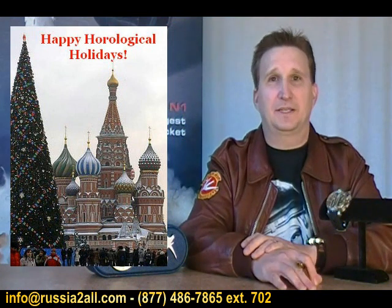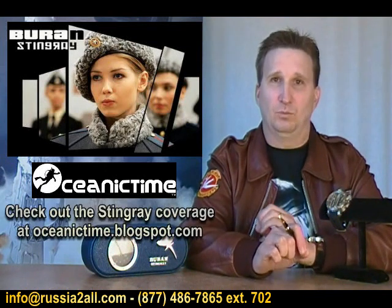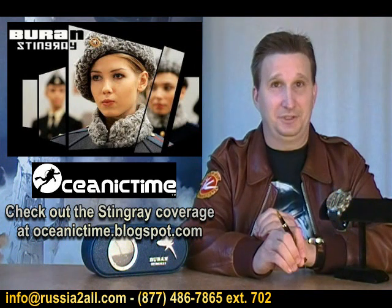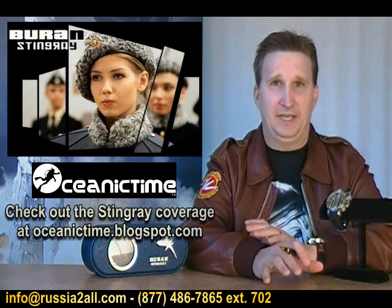We're looking forward to a great holiday season and we hope you are as well. Today's show is dedicated to one watch and one watch only, but believe me, it is enough of a watch for one show. We finally got the chance to film the Baran Stingray.